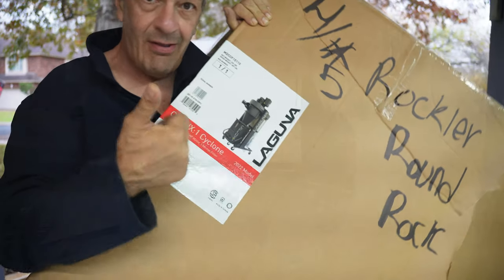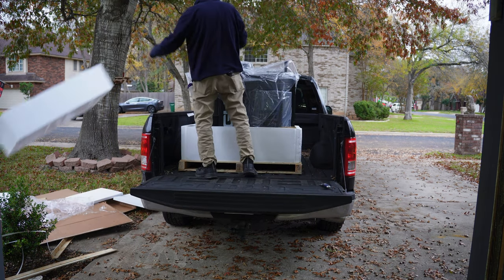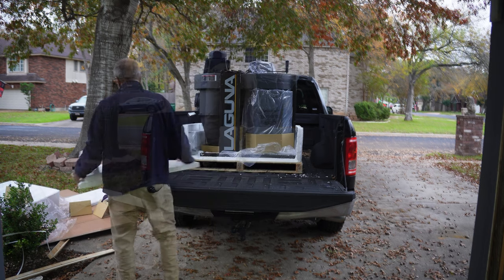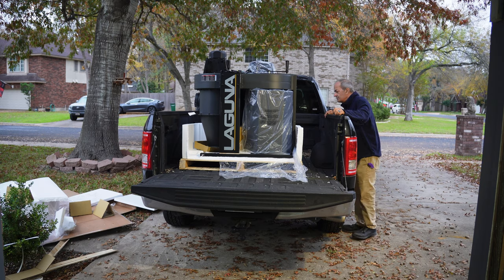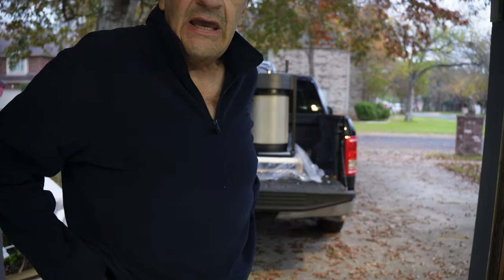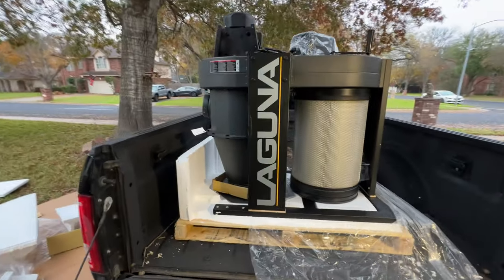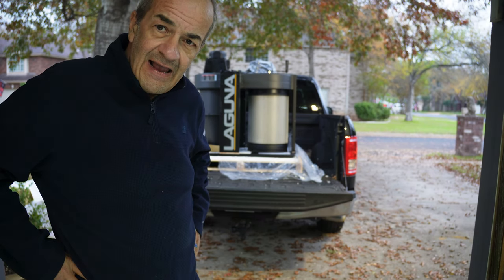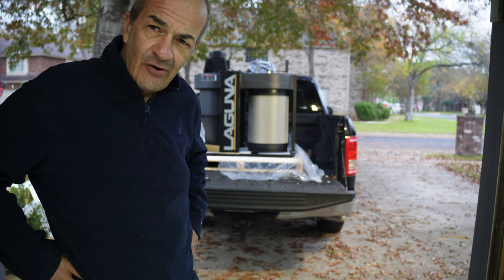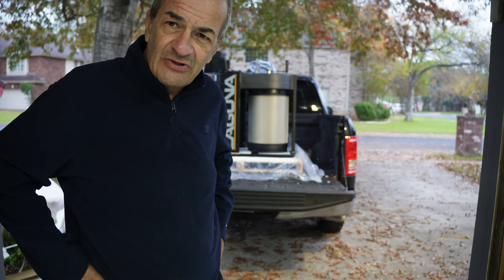2022 model. This thing is heavy, and I don't have an engine lift or a hoist. I do have a son — maybe I should call him.